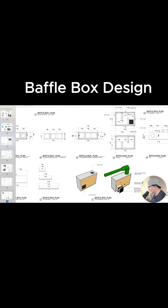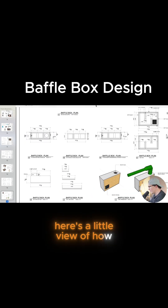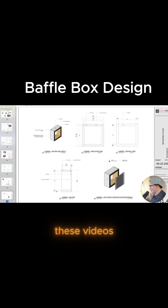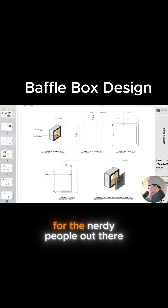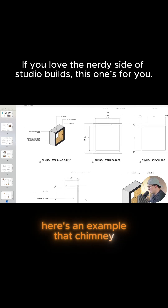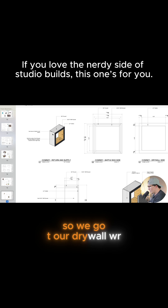Here's a little view of how that works. All right guys, a lot of information here — I do these videos and this is really for the nerdy people out there that really want to learn how to do this stuff. Here's an example of that chimney: we've got our drywall wrapped around.